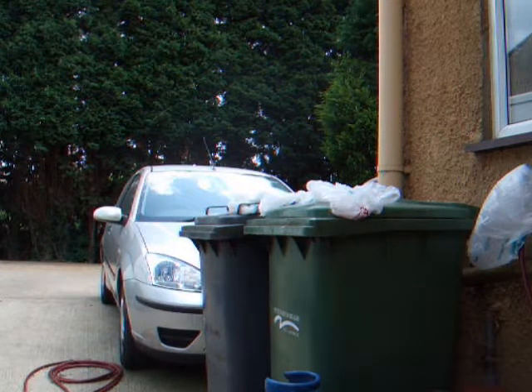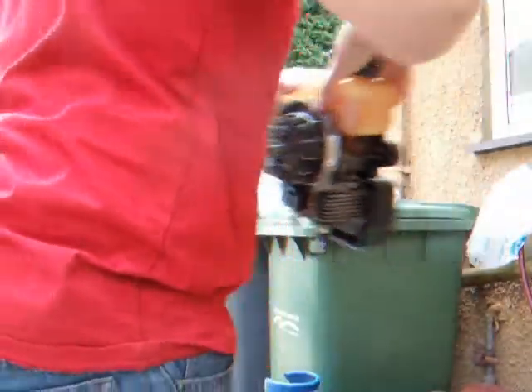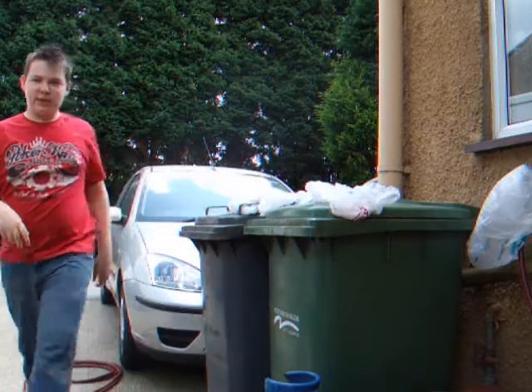Well, my Ryobi won't start. It's complete rubbish and here's what I think of it. See you in hell.